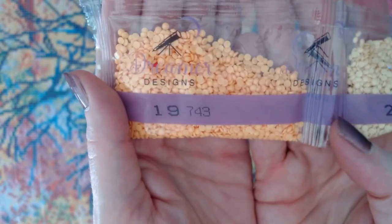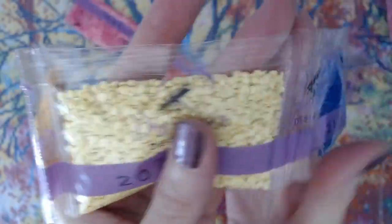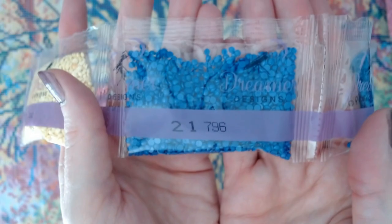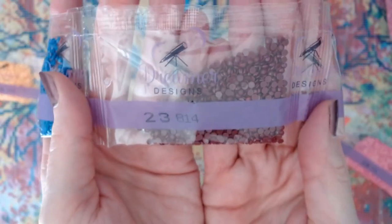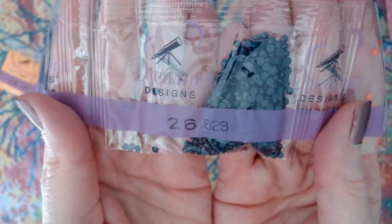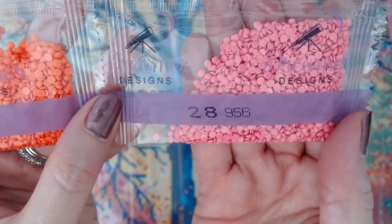And the last strip: 743, 744. Then 796 — a real pretty dark blue. 797 — another dark blue. 814 — like a reddish brown, real pretty. 815. 820. 823. 947. And 956 — a pretty pink. These are gorgeous colors.